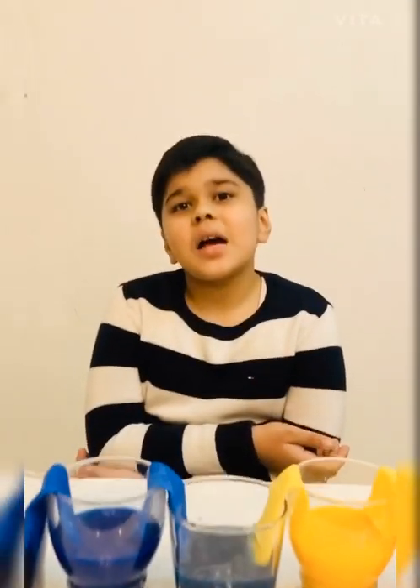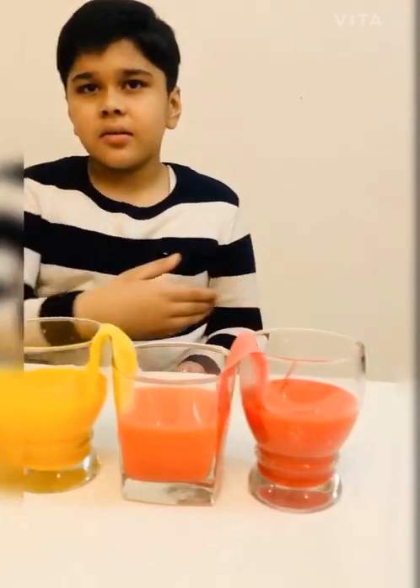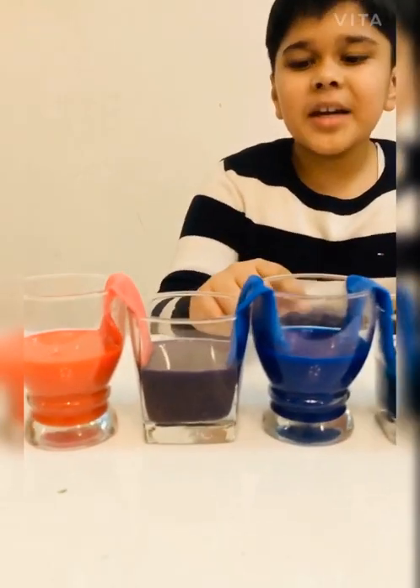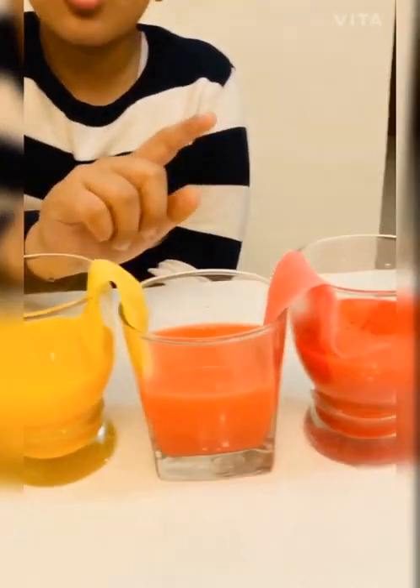It takes a few hours. Friends, after four or five hours, the result is this: red and blue makes purple, blue and yellow makes green, and red and yellow makes orange. This is called capillary action. I hope you enjoyed my science experiments.